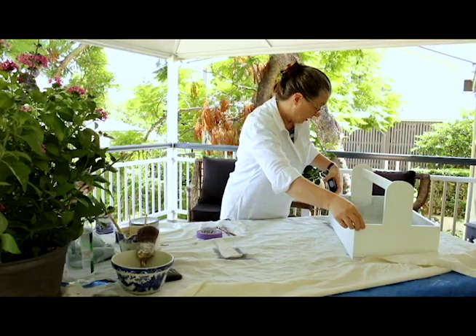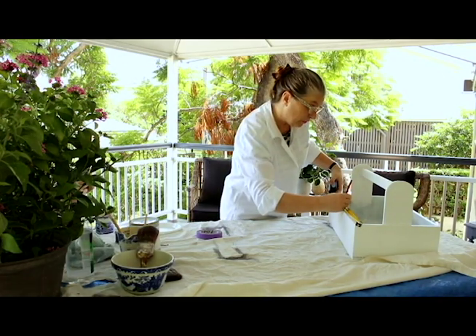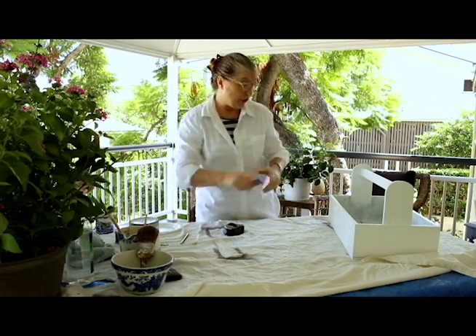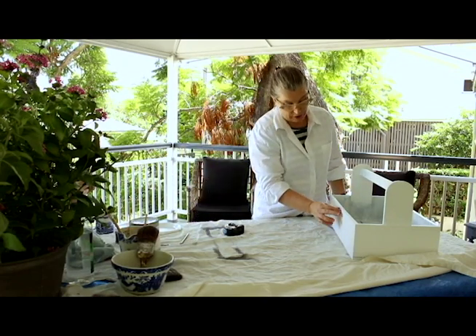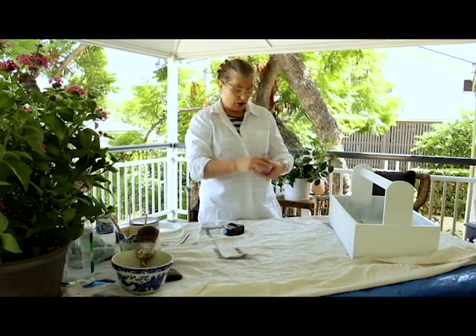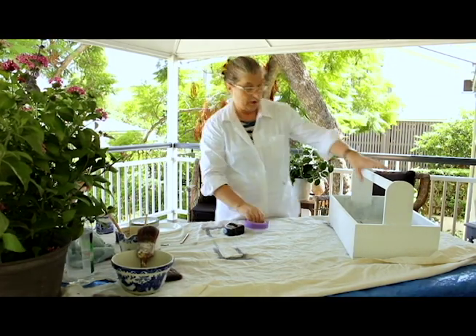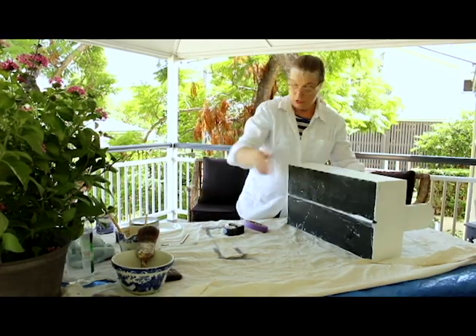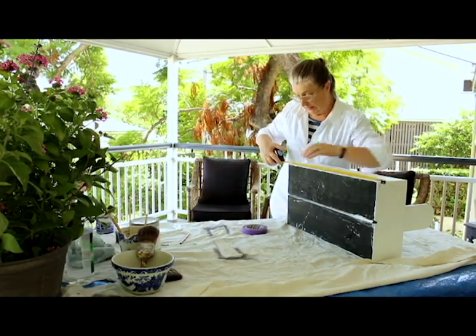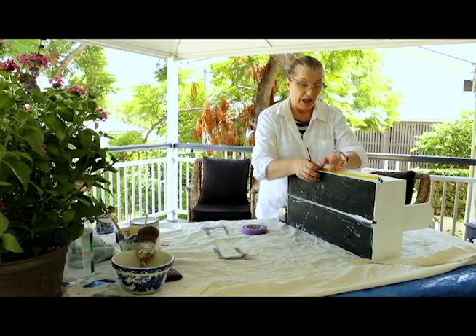Measuring across here — that's 610. So we have to find the middle, which is 305. I just put a small pencil mark there. I want to do a wide stripe of sage and then on either side a narrower stripe of sage. You should measure the bottom as well so that you can line up your pencil marks to be exactly in the middle and your tape will be straight.